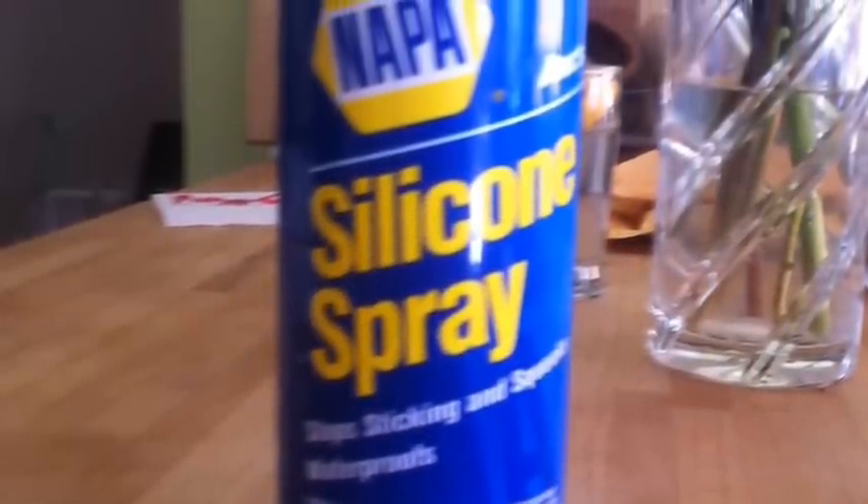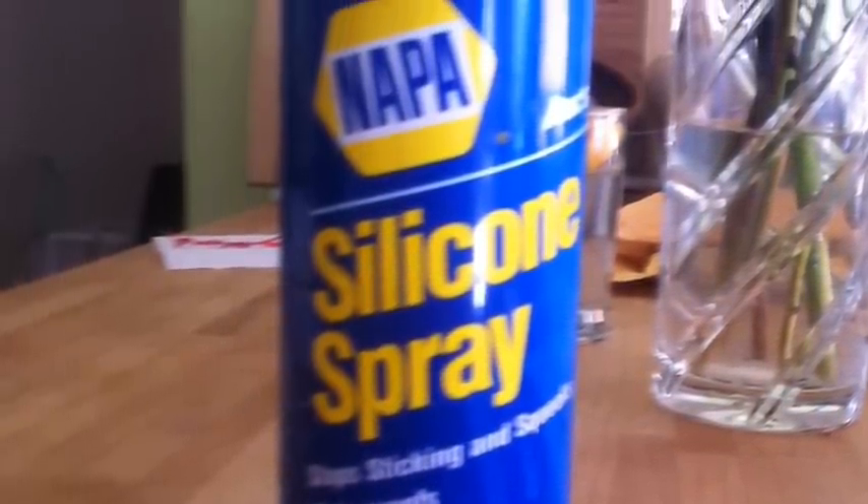Here are the things you'll need to get: a can of silicone spray that you can find at Napa Auto Parts, and the mailbox key from Chestnut Street Lofts will be fine for unlocking the window.